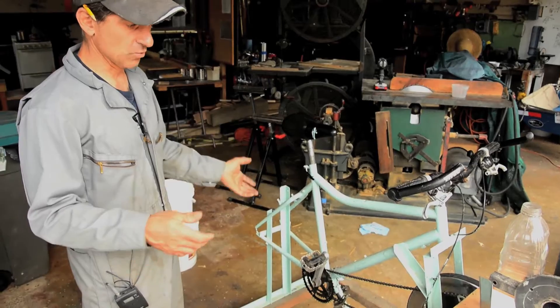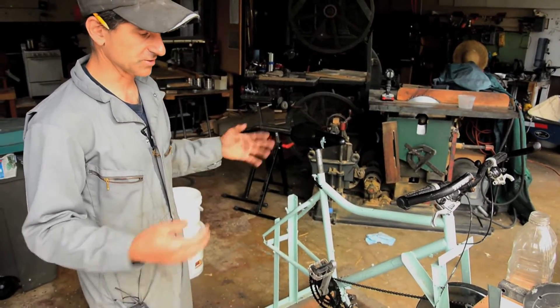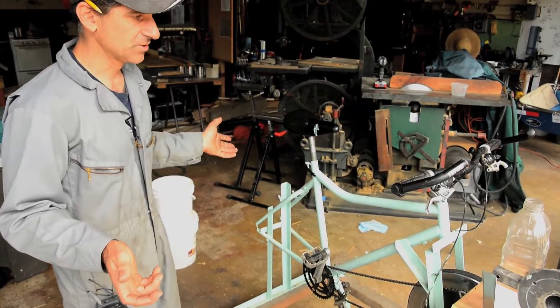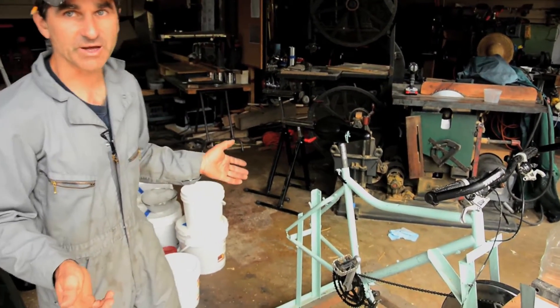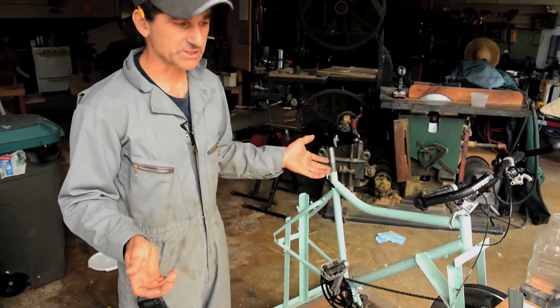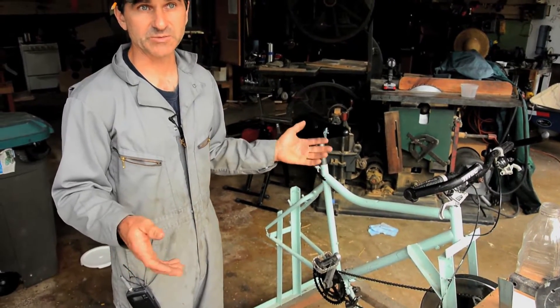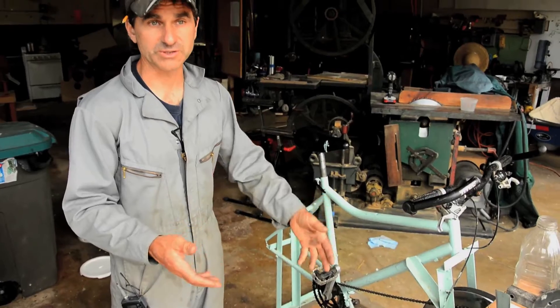Of course on the web there are lots of people who have done this. There's nothing particularly special about the way I've done it, but I did have some requirements that I thought were important. One of them was that the rider face the work rather than facing away from it, which basically means taking power off the front wheel instead of the rear wheel.